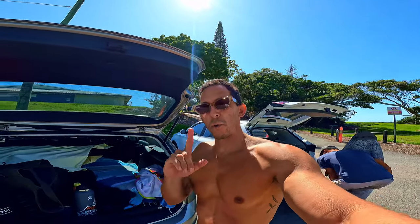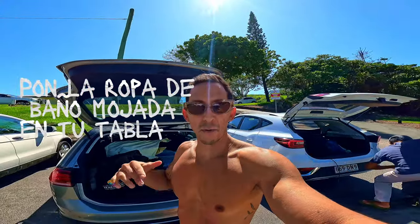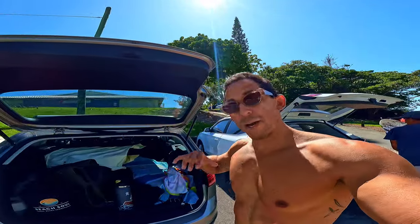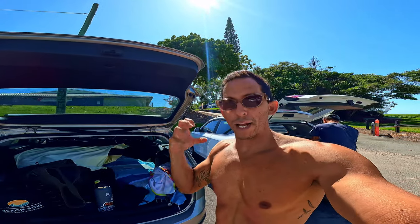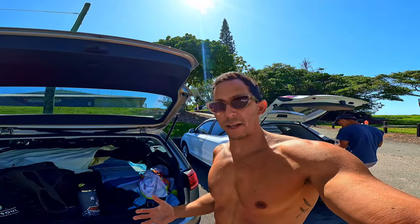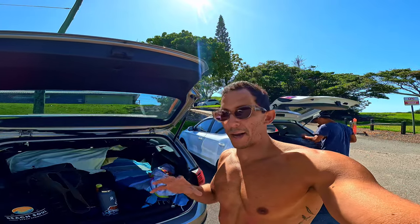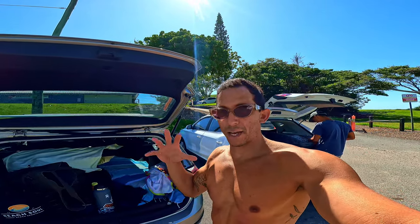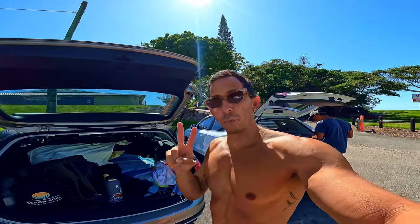Aquí va un super buen tip. Número uno: si tienes tu pantalón de baño, la camiseta con la que has usado para surfear, ponlas encima de la tabla para que lo mojado absorba el calor de lo que está metida en el carro. No te garantiza que la tabla no se va a dañar o a deslaminar, pero por lo menos va a parar un poco ese calor y los UV rays, no del sol.